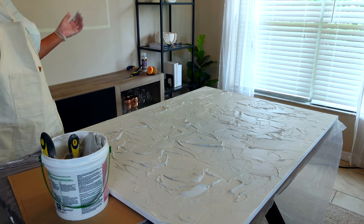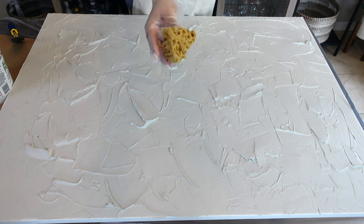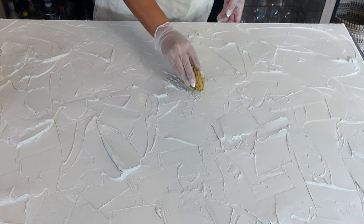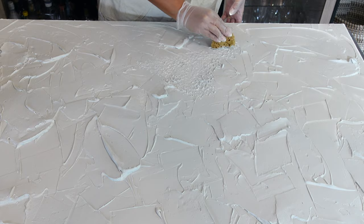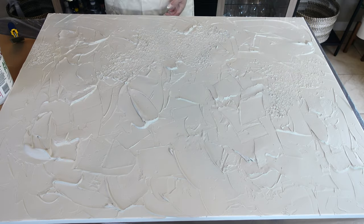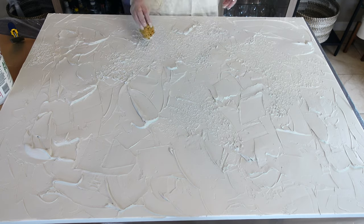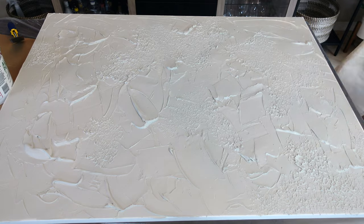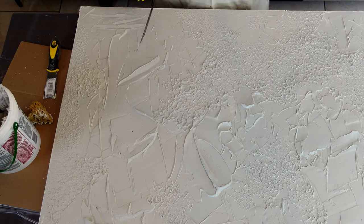Now we can go and add the real texture. I think I want to start with spongy texture. I ended up picking up a pack of these sponges randomly one day at a home goods store, but I do believe you can buy them at a craft store as well. They'll come with a bunch of them — they almost look ripped up. But they worked really well to create a really cool texture on top of the joint compound. My goal wasn't to cover the entire canvas in that sponge texture; I wanted some of the original spatula texture to peek through.